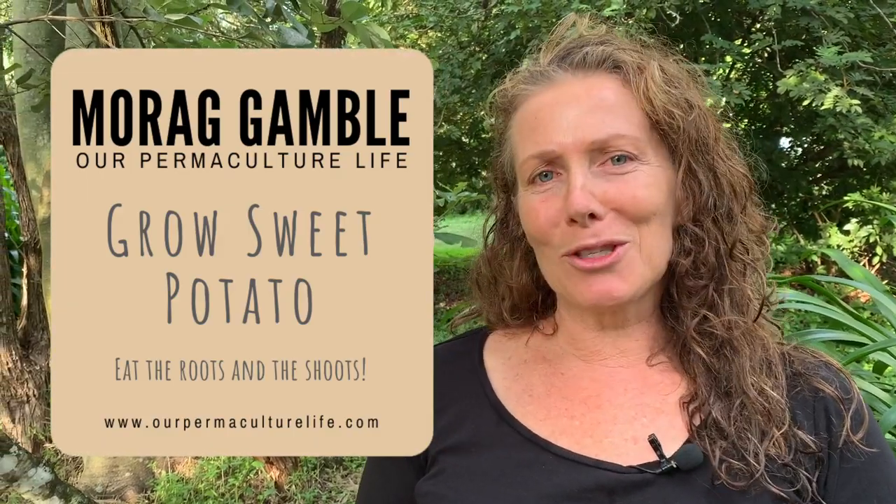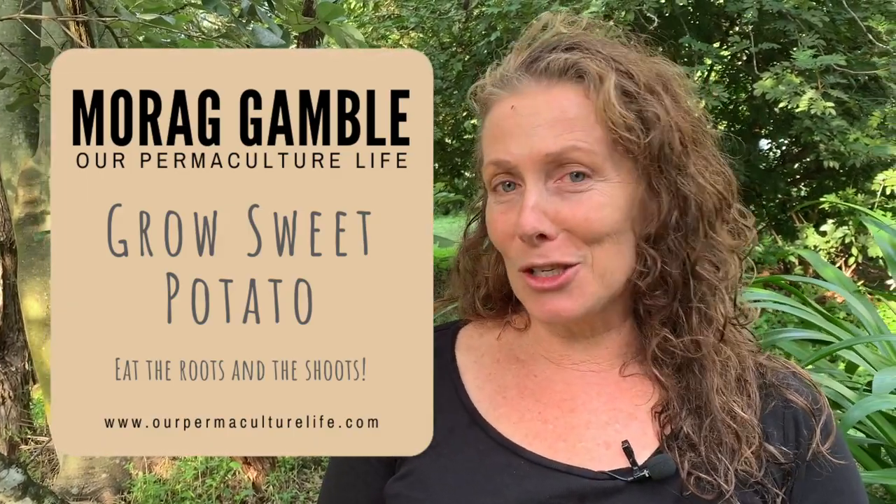Hi, it's Maura Gamble from Our Permaculture Life and the Permaculture Education Institute. Every day at five o'clock, I'm going live talking about a different plant that we can grow really easily to increase the abundance of food that we have available to us, particularly in this time of COVID-19 when it's challenging to get out and about and we're really looking for things that we can grow quickly and easily in our own homes and in and around our neighbourhoods. So there's more to the little sweet potato than meets the eye — there is so, so much that you can do with this plant, particularly in terms of it growing very, very easily.